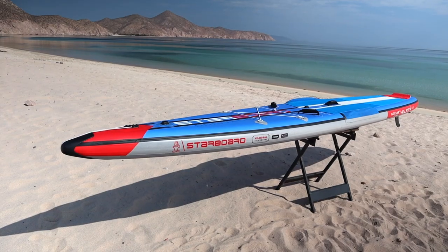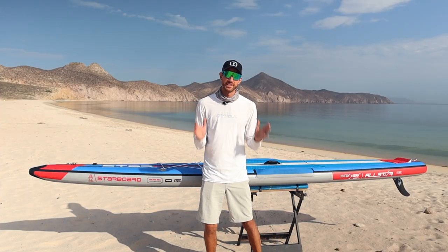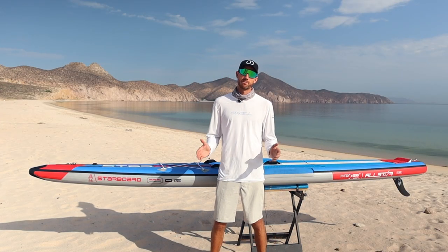What's up guys, my name is Ethan and I've had the pleasure of owning this Starboard All-Star Race inflatable paddleboard for a few weeks now, and I absolutely love it. So let's dive into what my thoughts are about this board.